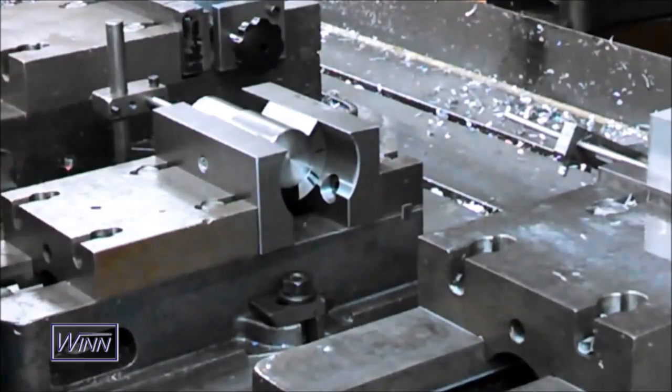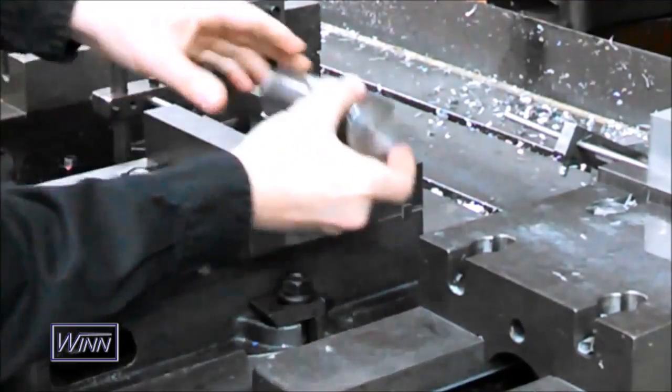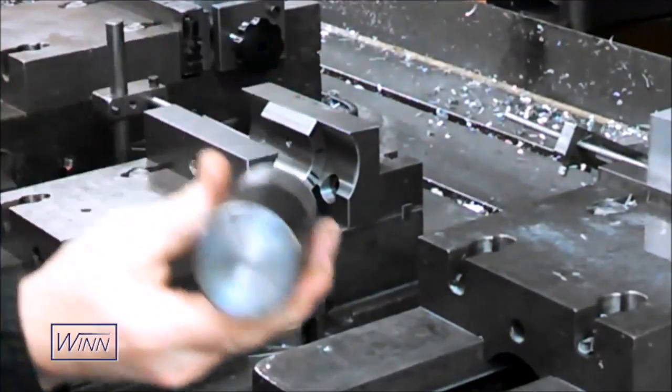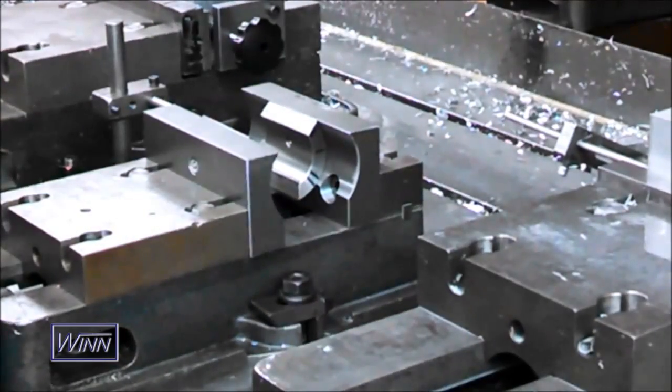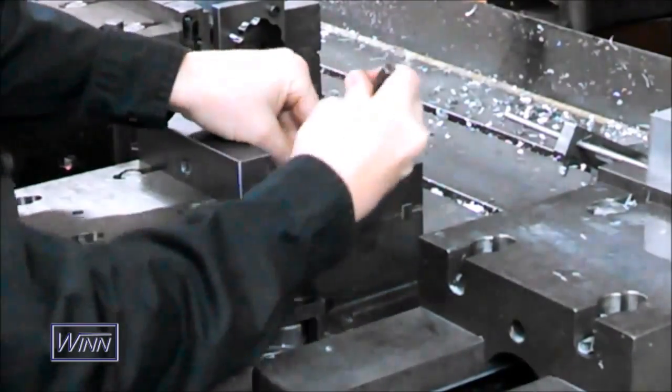Hello. Thank you for taking the time to view our demo of the Wynn Speed Lock Vice. This video will show you how we used the Wynn Speed Lock Vice to hold a simple steel shaft to mill a flat and drill a 9/16th cross hole in the part.